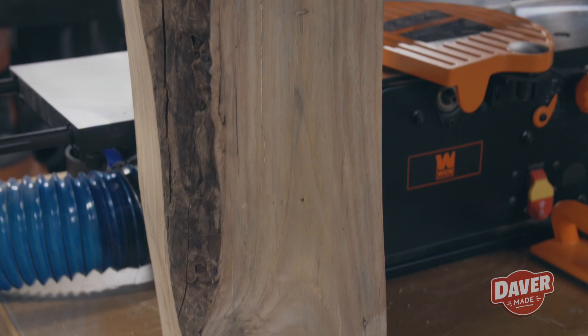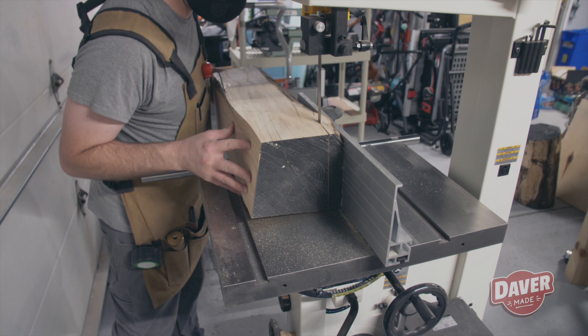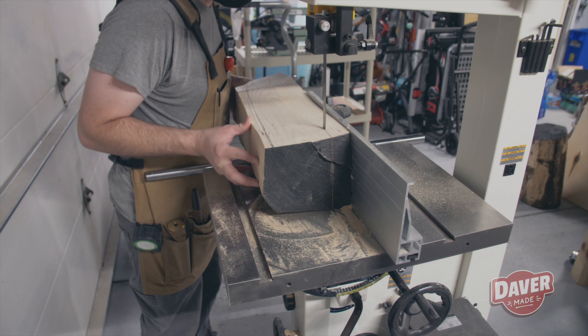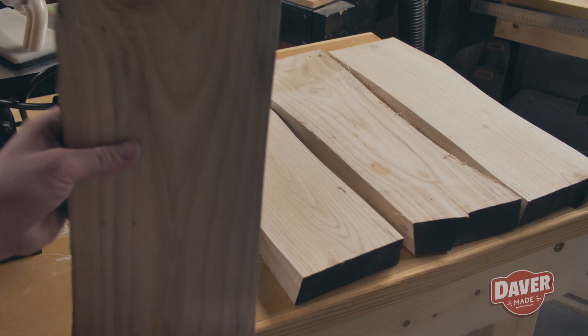Now that I have somewhat of a square cant — not really, but close enough — I measured out about an inch and a half, or six-quarter pieces, and I thought that would be good enough to account for any waste when milling these up to actual square boards. So I cut these down just wide enough to give me some usable boards. This first log that I milled up — I was very happy with the results.